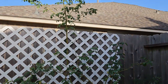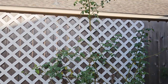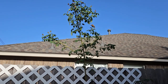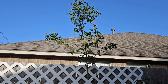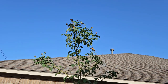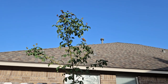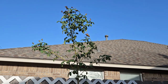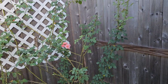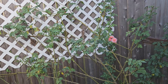I let it grow tall in order to have it along the lattice over here, and with that part on top I'm going to bring it down and train it to the left side in order to promote more blooms. Even when I didn't train it, look at the spent blooms up there — so many spent blooms that I cannot get to because it's too tall. So I need to get a ladder, then start pruning and training it.